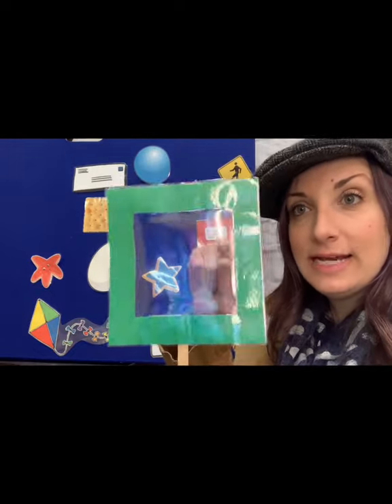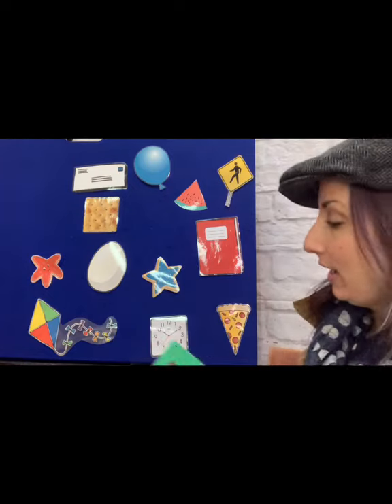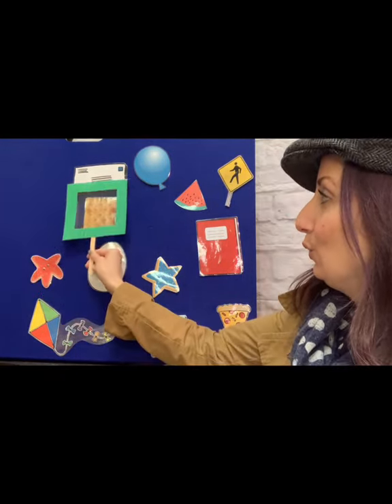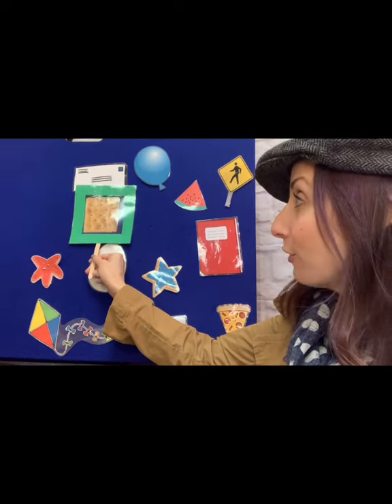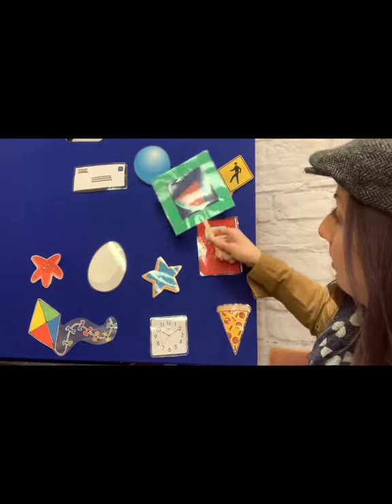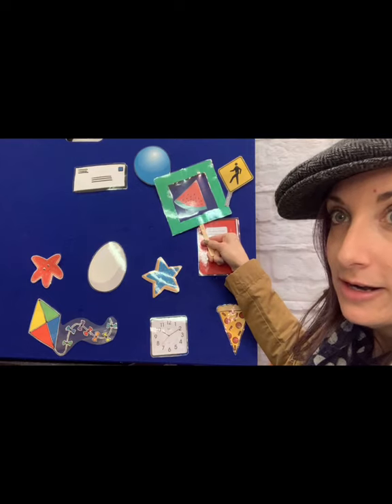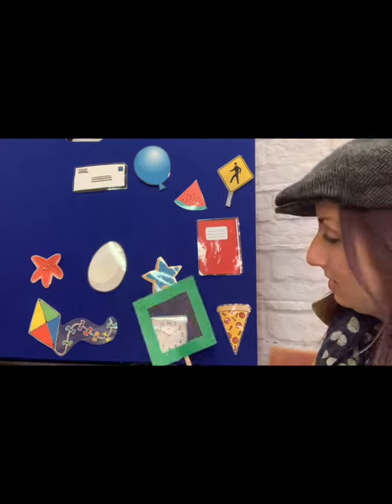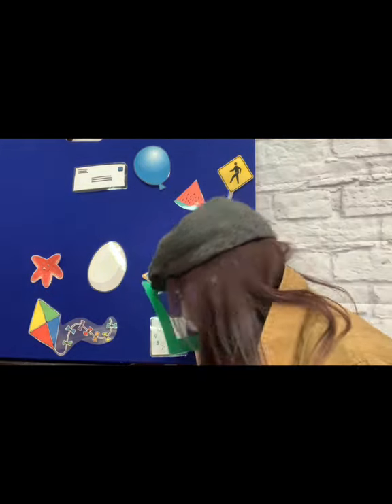The next shape has four sides and they're all the same size — one, two, three, four. It's a square. Help me find some square items on my board. The cracker has four sides — that must mean it's in the shape of a square. What else is in the shape of a square? The clock — yes, it is in the shape of a square.